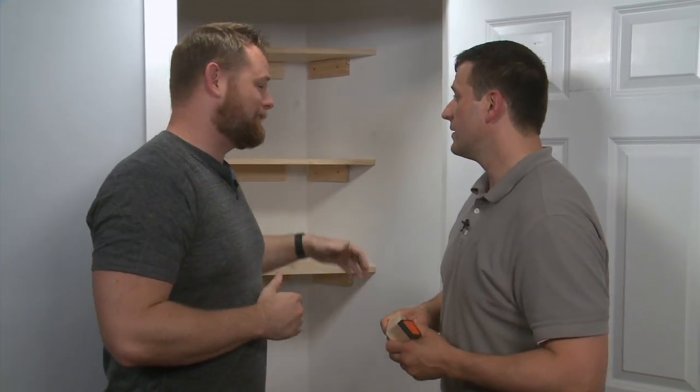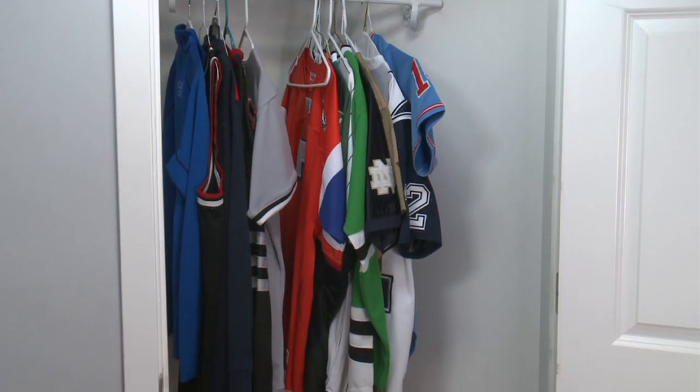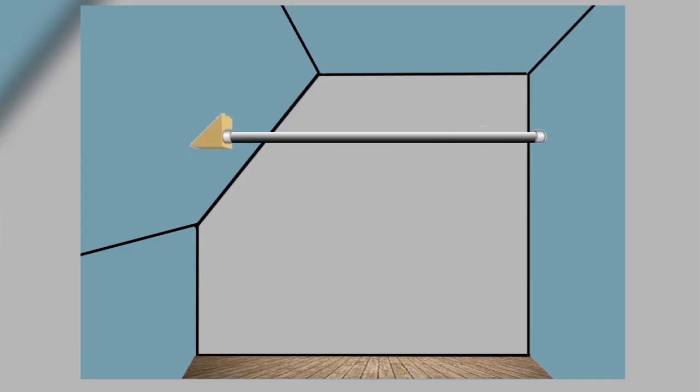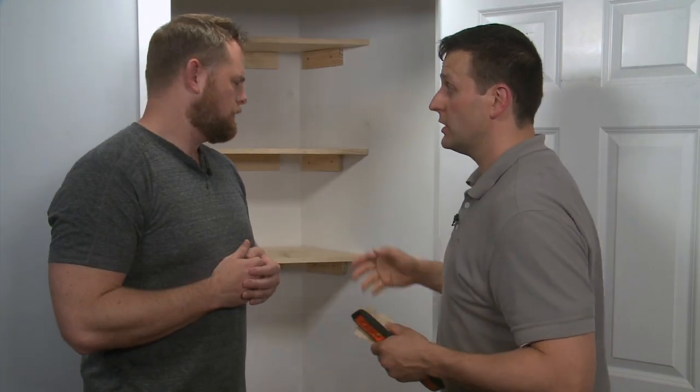Our closet is already looking more organized, but we need somewhere to hang those jerseys, so we're going to go ahead and put a closet rod into the closet. Normally this is a pretty straightforward ordeal, but this closet poses a little bit of a problem because of the angled wall. So what we have to do is build a mounting block for that closet rod to get installed into. This also works for those of you at home that have an angled ceiling — you can use the same trick on a ceiling or a wall. Today we're going to be doing it on a wall.